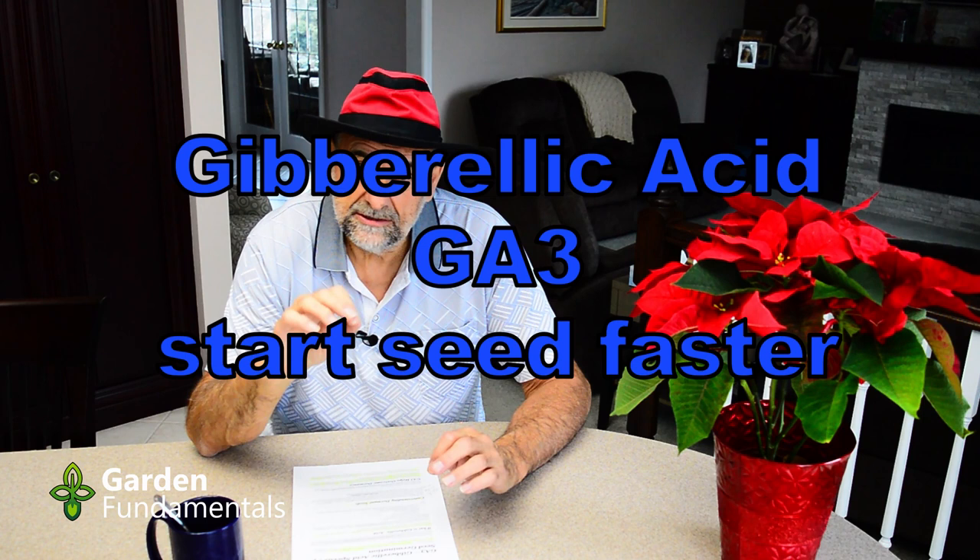I'm going to tell you what gibberellic acid is and give you some examples of how I have used it to speed up seed germination. Then I'll show you exactly how to use it for yourself. Gibberellins are a group of compounds — there are about a hundred different ones — and they're all plant hormones. They control a lot of things to do with rooting, flowering, and making seed. The hormone we're most interested in here is called gibberellic acid, or GA3 for short.